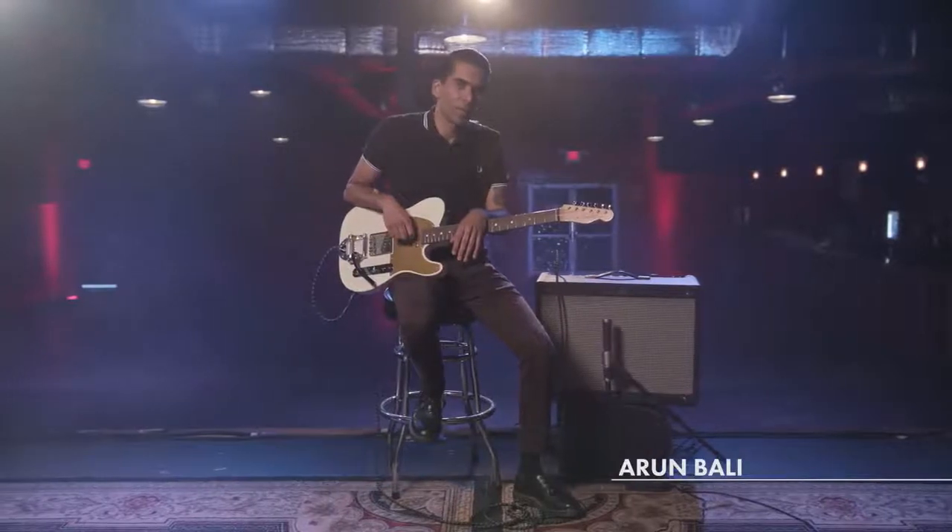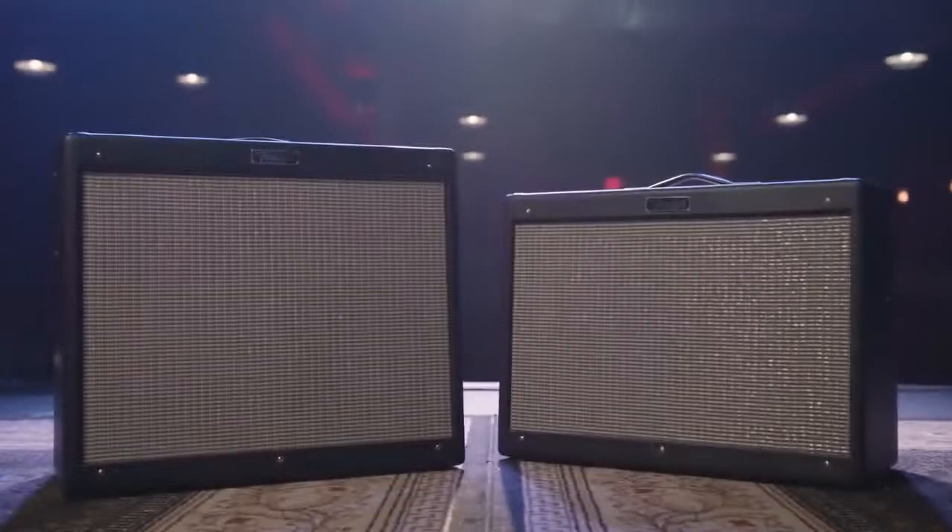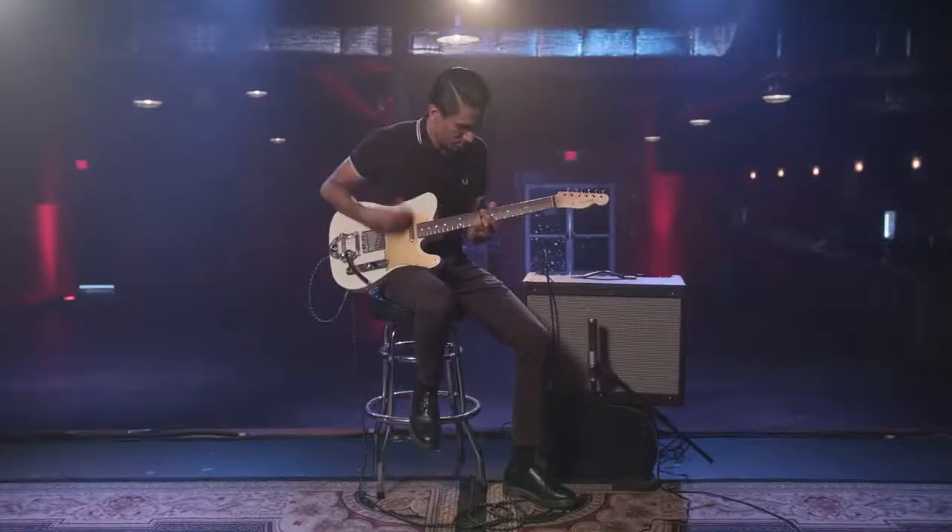Hi, I'm Arun Bally, and we're here hanging out with the Hot Rod Deluxe and DeVille version 4, and we're going to check out some of the features.